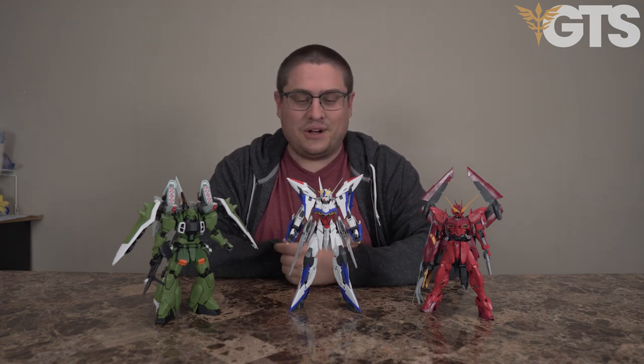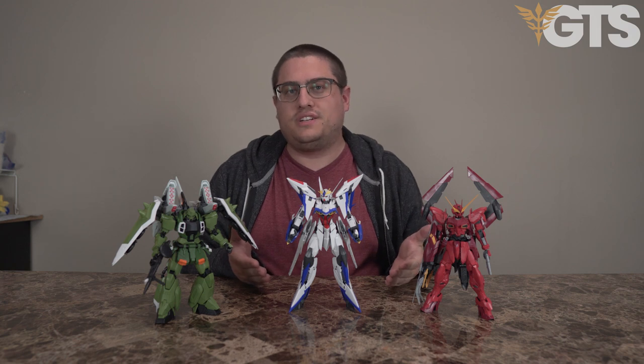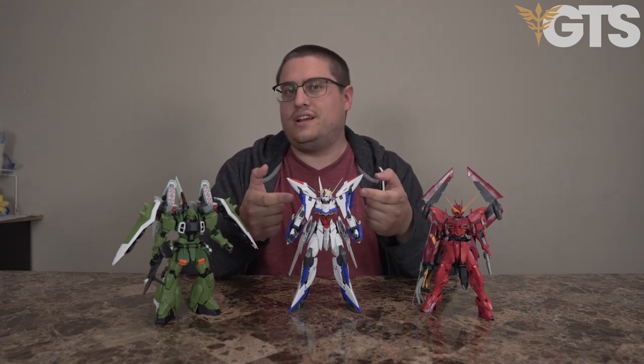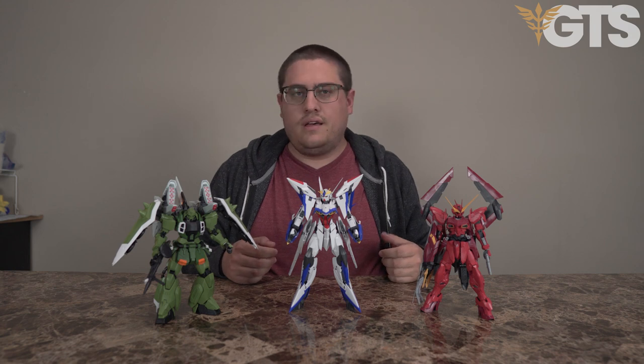Alright, so they brought me in to take a look at this kit too. I was apprehensive at first when I saw it. But honestly, just put it in my hands - it's not bad. It's got a few points I had some concerns with, namely the wings looking kind of cheap from the inside. But overall, kind of cool, and well done honestly.